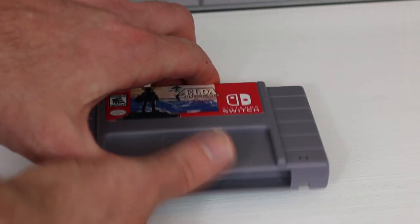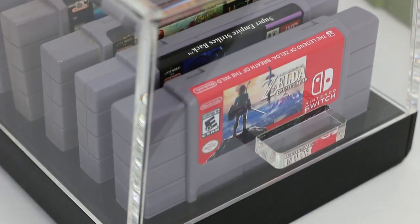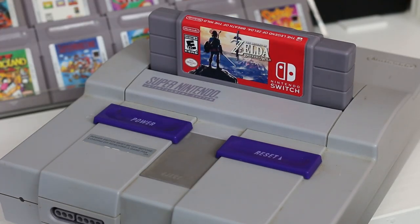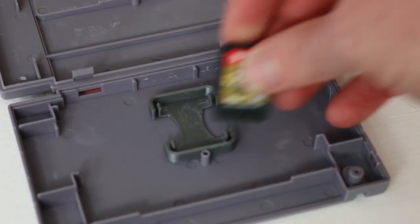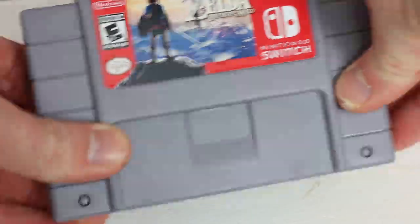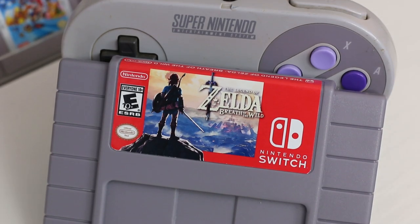The cartridge itself is just the shell from an aftermarket cartridge maker that has been redesigned to open and close, and when you do open it you'll find a nice spot to put your cartridge inside. One downside is that it only holds one cartridge. I wish he found space for a couple more holders — maybe three or four games — but to hold one game it's pretty cool, and you can sneak that game into your Super Nintendo collection and none would be the wiser.